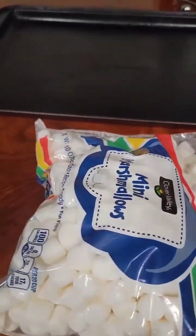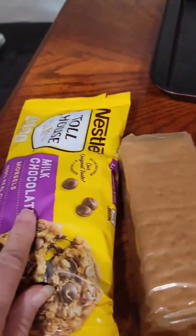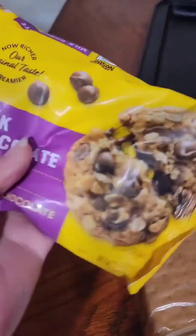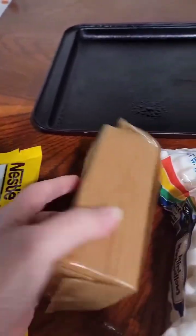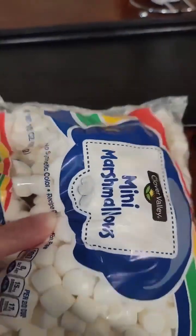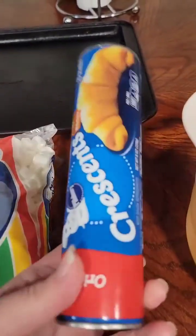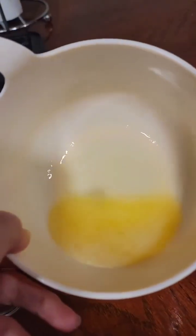Hello everyone, welcome back to the Shabby Shack. In this video we're making s'mores rolls. We're going to be using some Nestle Toll House milk chocolate drops, some graham crackers, some mini marshmallows, some crescent rolls, and some melted butter — half a stick.